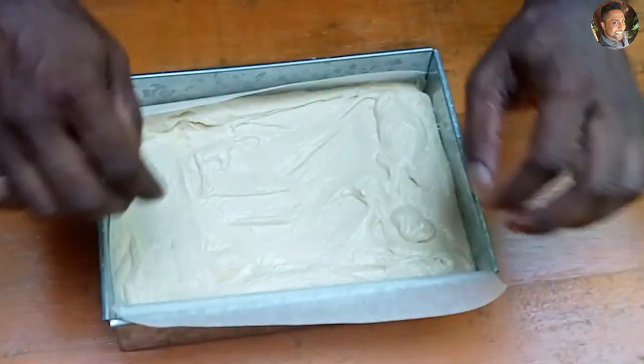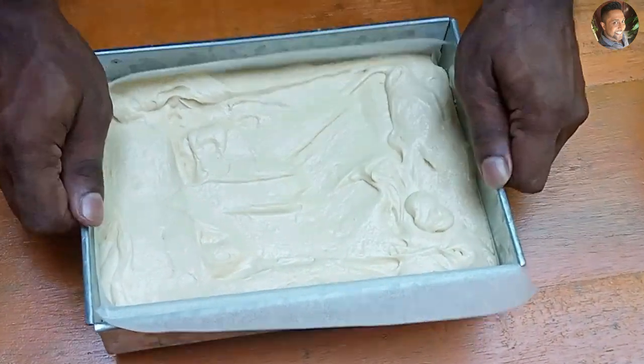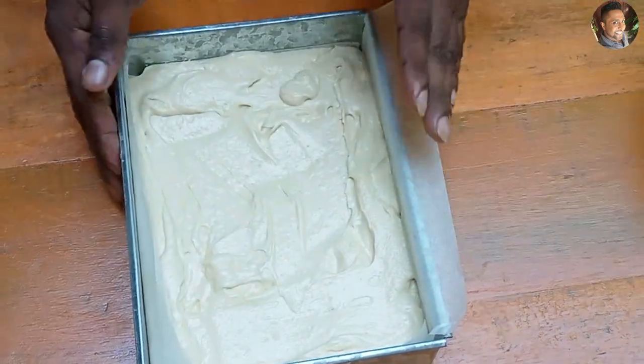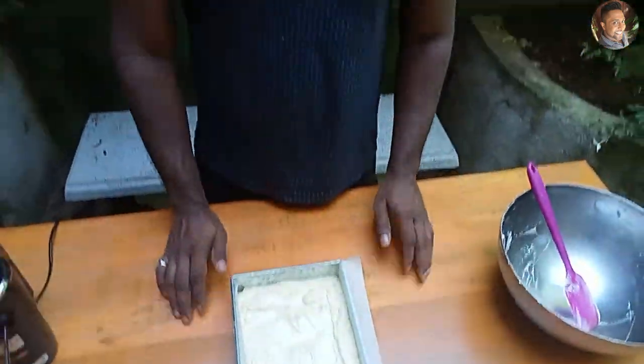Just tap this cake a few times so the air bubbles are out. Now we need to bake this cake at 170 degrees Celsius for 40 to 45 minutes. It will usually take 40 to 45 minutes depending on your oven, but 170°C for 40 to 45 minutes. Let's put this into the oven.